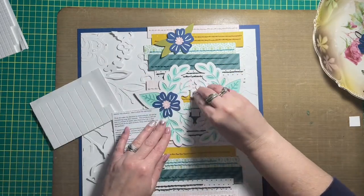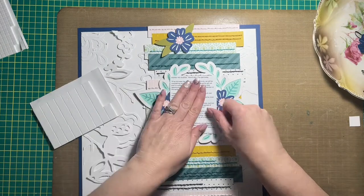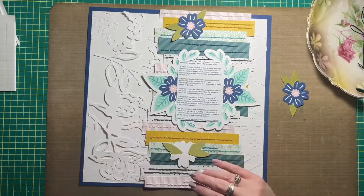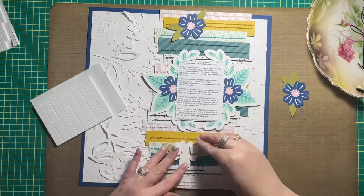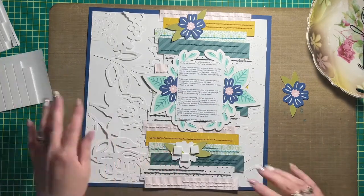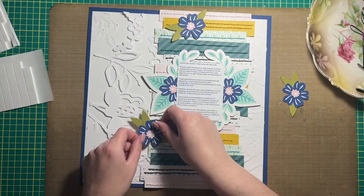I really wanted to stretch the stitching off of the strips onto the layout base, but I find when I'm stitching on really large pieces of paper it's a nuisance. I don't like doing it so much, so I just kept it to the strips of paper that I cut to six by one.